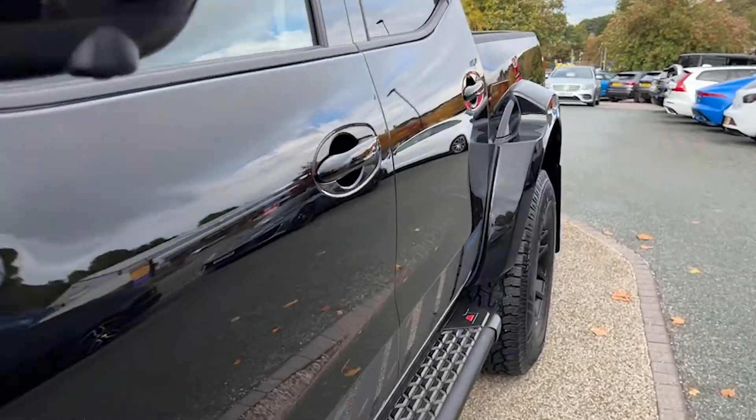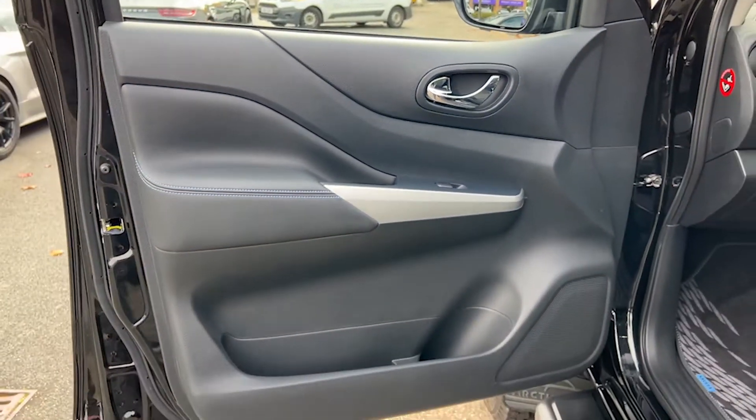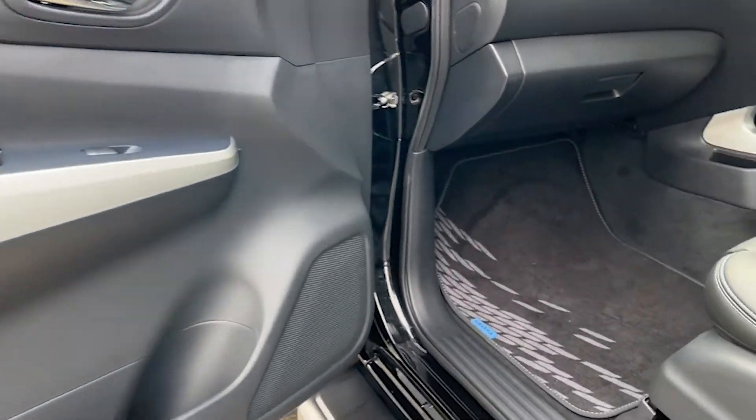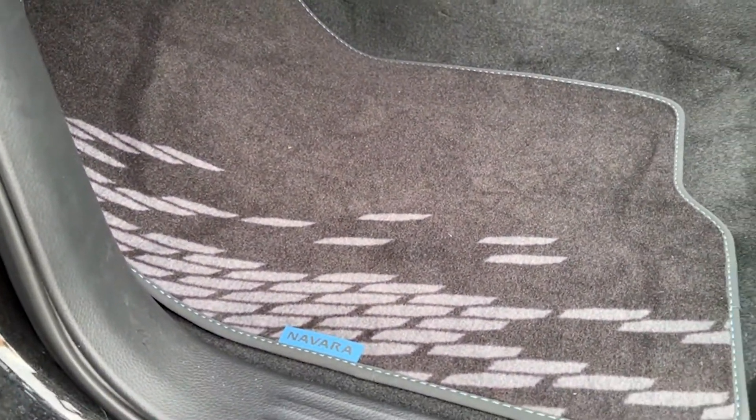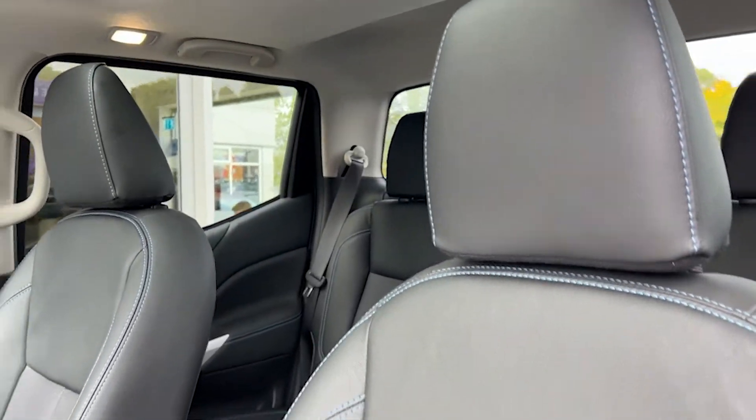We'll take our first look at the interior, beginning with the passenger side. The door card houses the speakers for the audio and the electric controls for the windows. We've got the Navara-branded floor mats. The passenger seat is black leather and cloth with blue contrast stitching, and it's a heated seat.